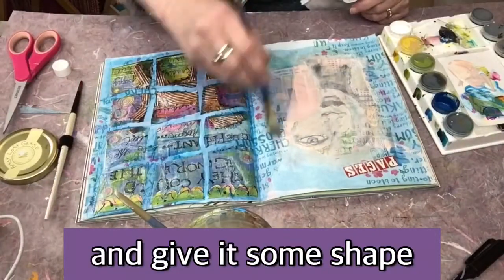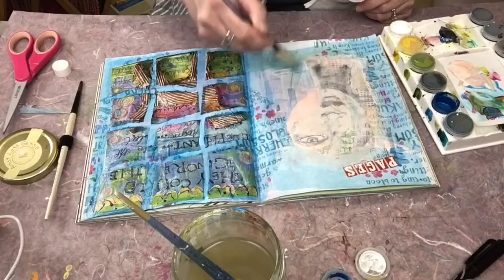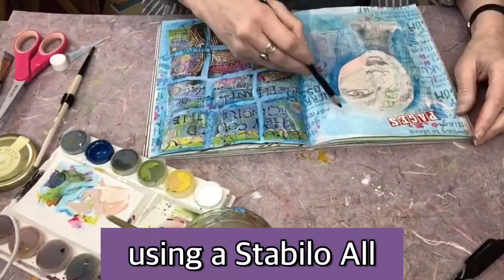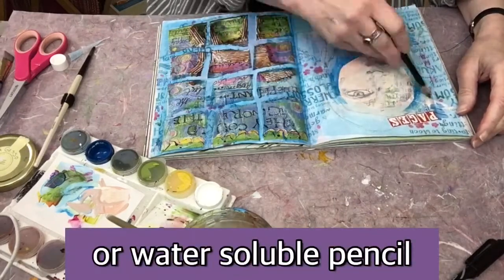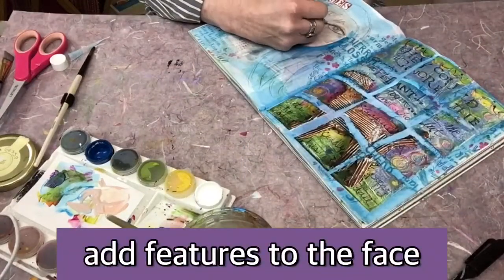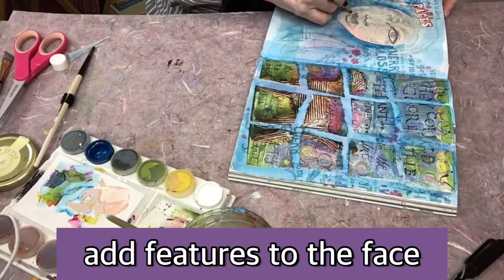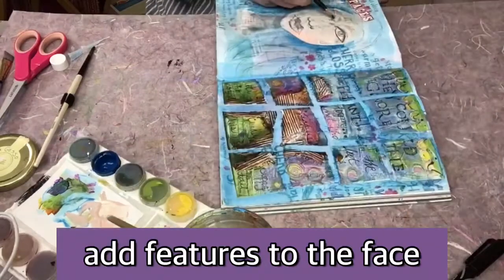Now I'm just going to start adding a little bit of color to the face — start off really easy, really gentle, very thin layers, watered down with a medium or water. I'm going to give the face a little bit of shape to get it started. I'm using a Stabilo All Pencil, but you could also use a water-soluble pencil. Your surface doesn't have to be completely dry for these pencils to work. I'm going to add back in some of the features to the face, making it my own.